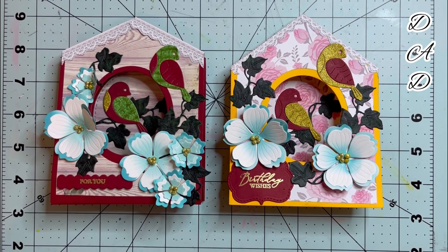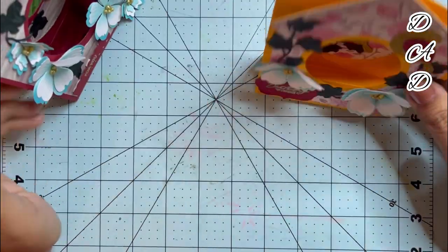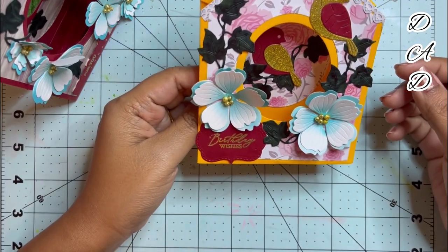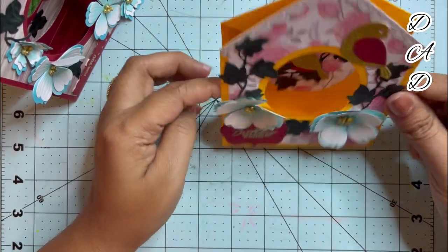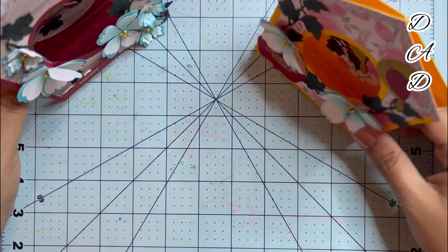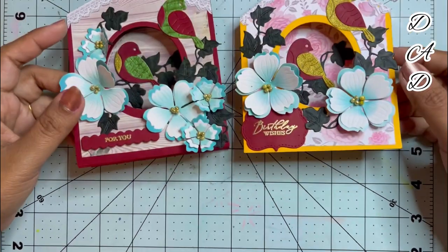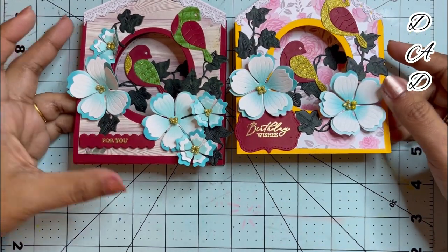Hi, my wonderful viewers! Welcome back to my channel. I'm your host Donna. Today I will be making this wonderful 3D birdhouse card. These are super easy to make but they are super gorgeous, and they can be used as a table topper or desk topper. Here I have actually made two of these.